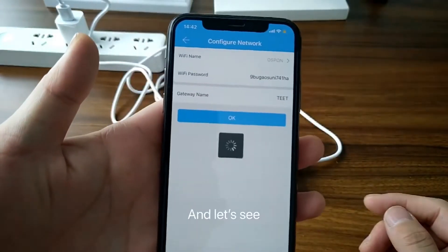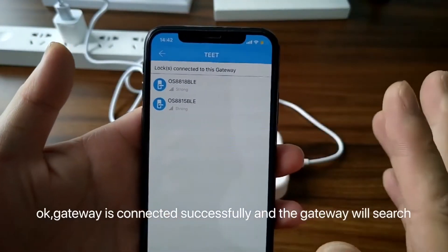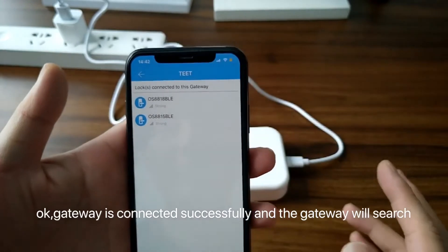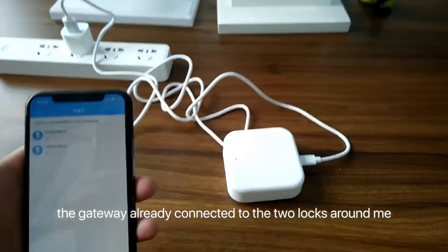Now we touch OK. The gateway is connected successfully. And the gateway will search the locks around this gateway. The gateway is already connected to the two locks around.